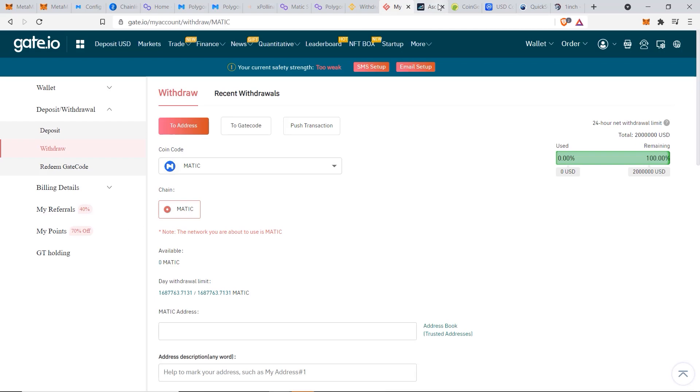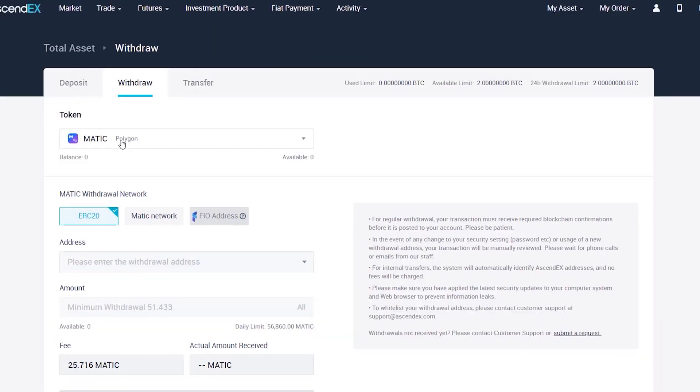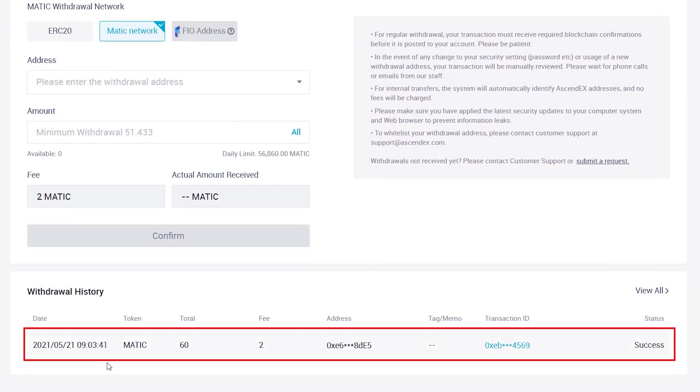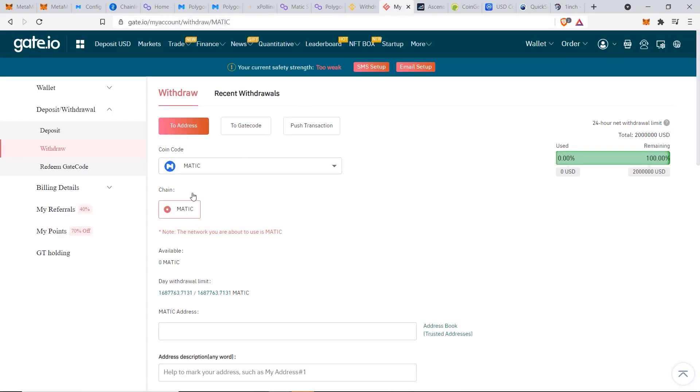The third method is to use gate.io or ascendex.com — I'll leave links for both exchanges in the description. When withdrawing MATIC, you can select either the ERC-20 Ethereum network or send directly to the Matic network. Enter the destination address and the amount of MATIC you want to send — the daily limit is 56,000 MATIC. I tested this and it worked fine. Once MATIC arrives in your MetaMask wallet, you can swap it for any other token you want.